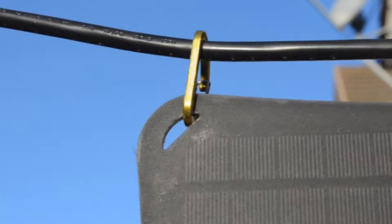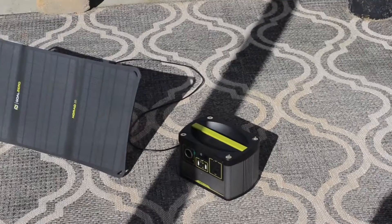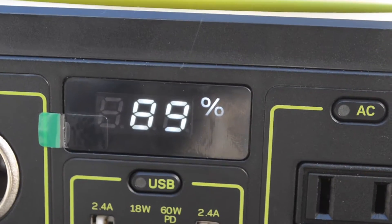Hello everyone, today we're going to be testing out the Nomad 20 with the Goal Zero Sherpa 100 AC and the Goal Zero Yeti 200X.